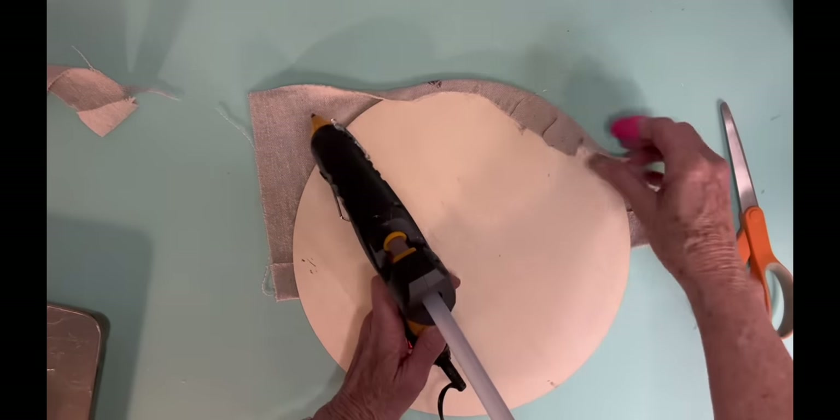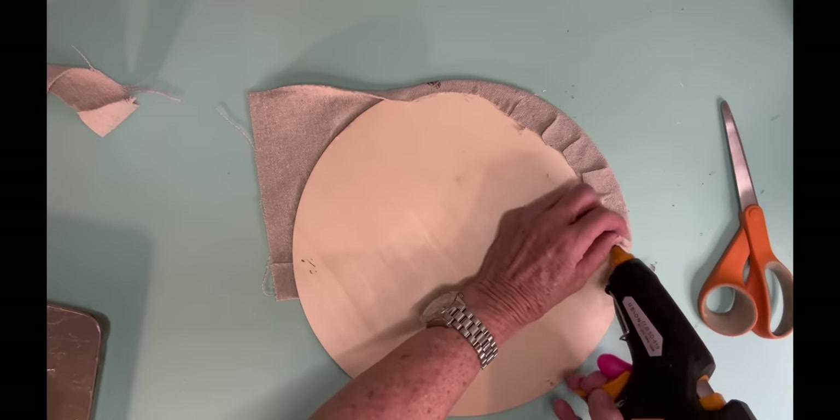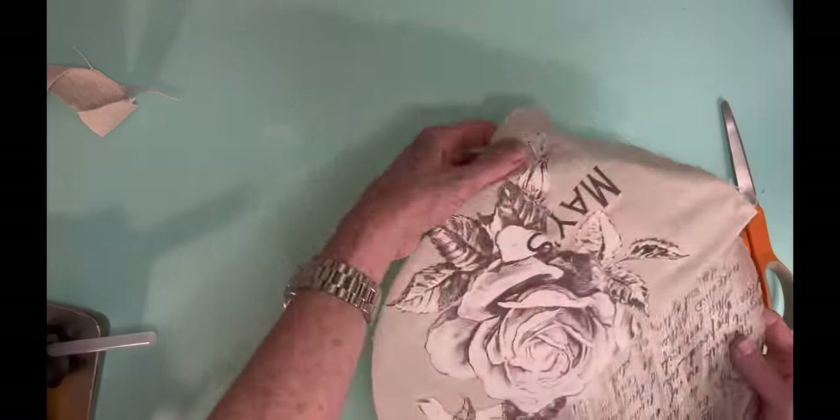Just watch and see how I cut into it — I don't actually cut all the way to the edge. But I just cut enough to where it will fold over really pretty.